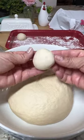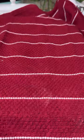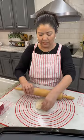Then divide the dough into equal 1-inch rounds. Cover them with a damp paper towel or kitchen towel. Roll the dough into an 8-10-inch round.